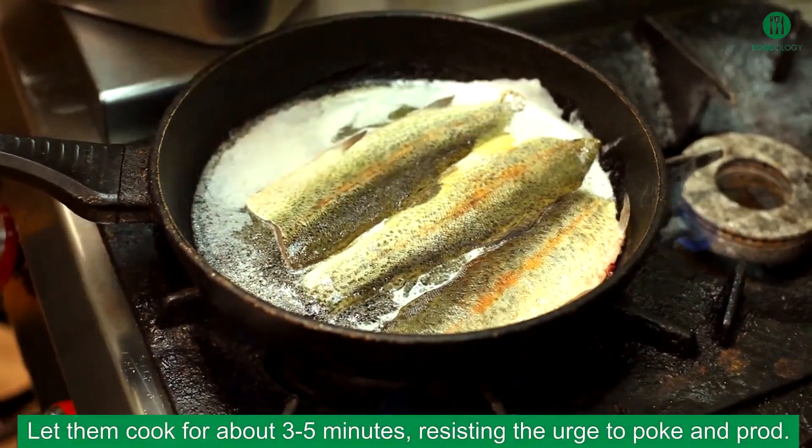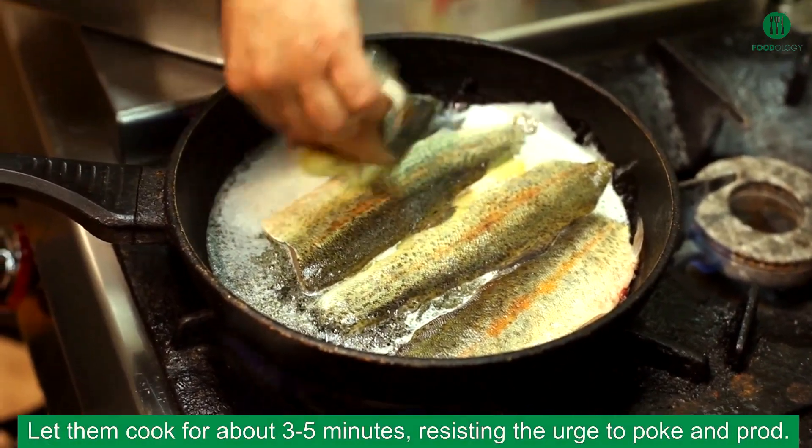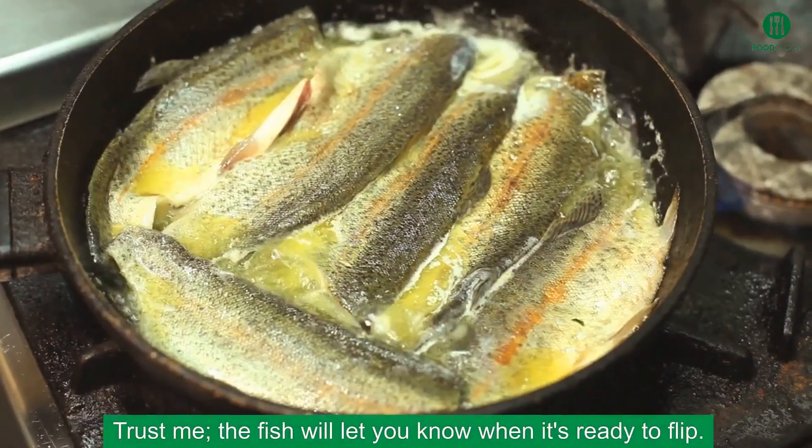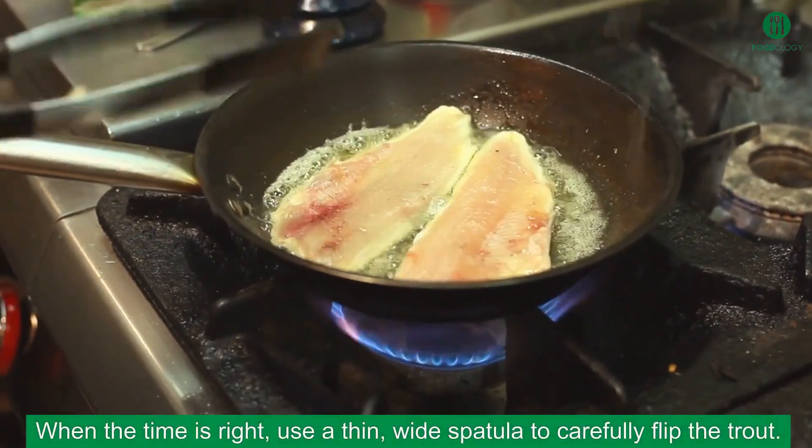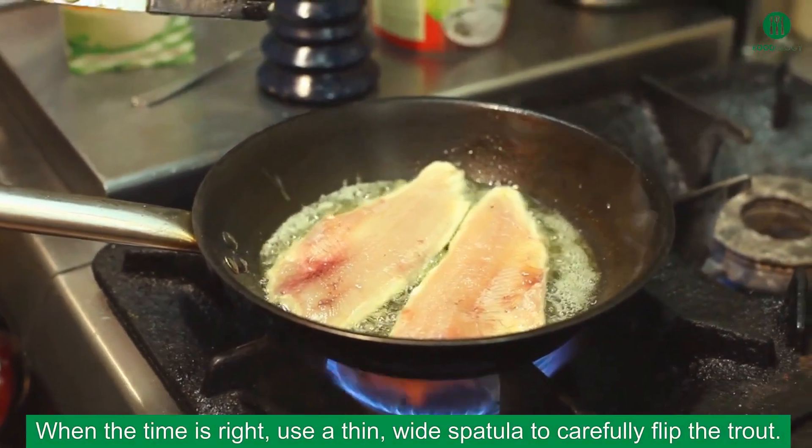Let them cook for about 3 to 5 minutes, resisting the urge to poke and prod. Trust me, the fish will let you know when it's ready to flip. When the time is right, use a thin, wide spatula to carefully flip the trout.